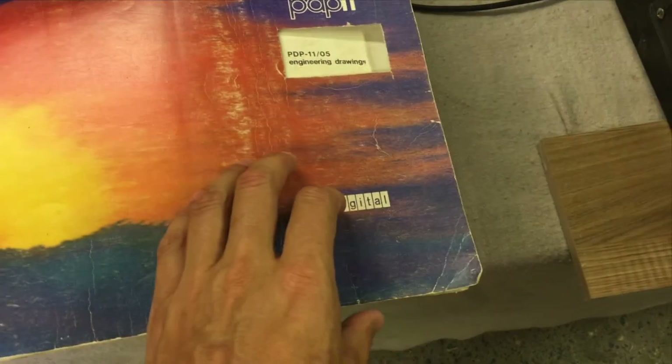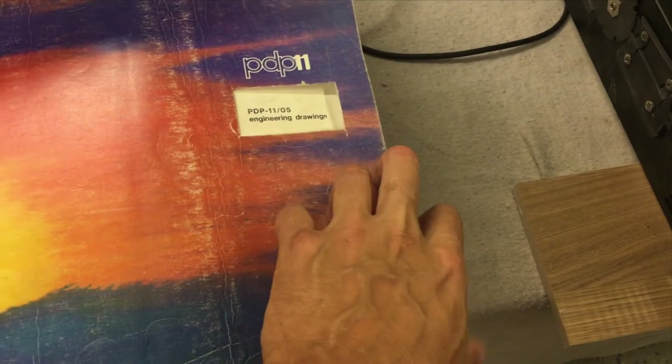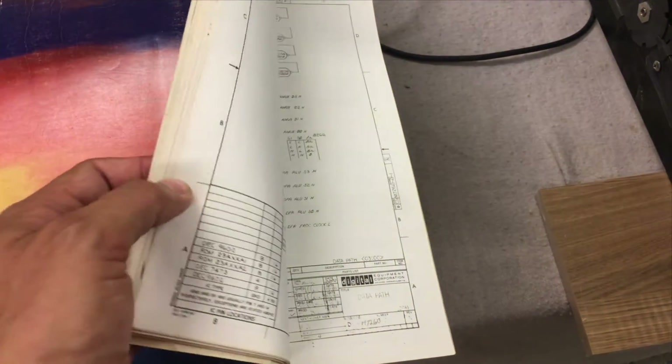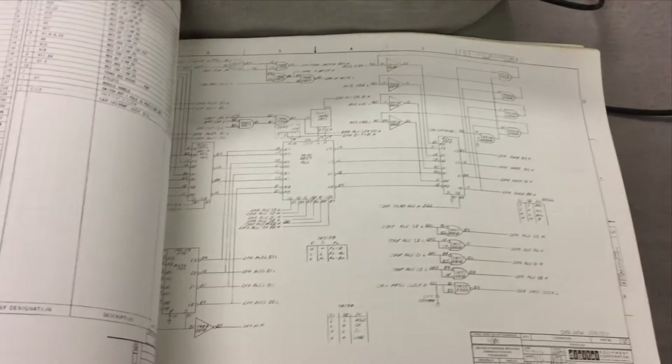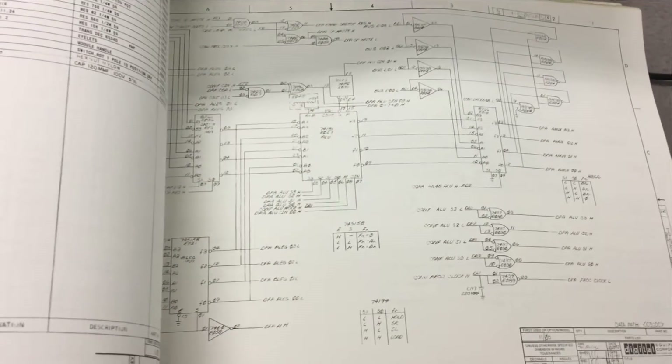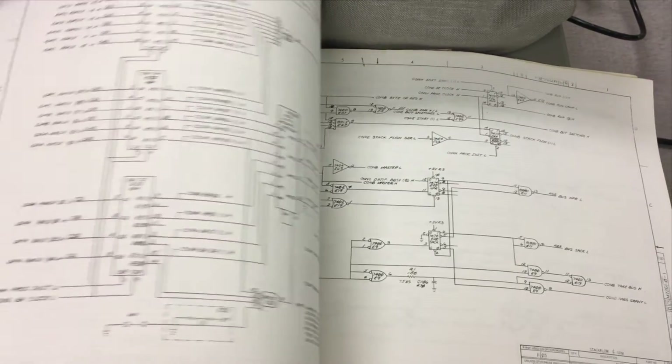With Digital Equipment computers like this one, very often came a set of schematics and other documentation. This is the schematics for this one — it covers for example the microcode, as you can see here. Here is the schematics for the data path board with the ALU units and the registers, and here are parts of the control board. It is very useful when trying to repair these kinds of machines.